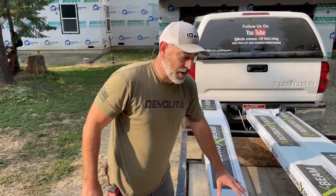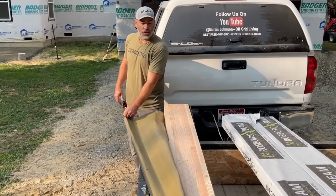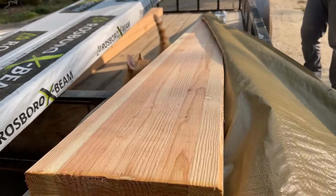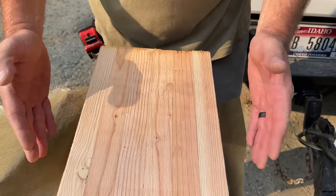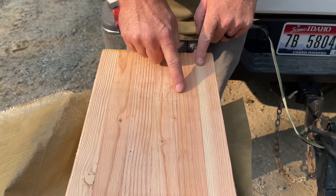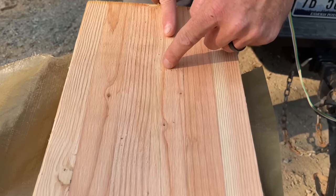Yesterday we went and got our beams - check them out, beautifully wrapped. This is a glulam beam, engineered for what we want to do with it on the porch. These are basically four by nine nominal dimension, and it's got six two-by-fours squished and glued together. Where any seams are, you can see how they hook those seams together on the two-by-fours where they connect.